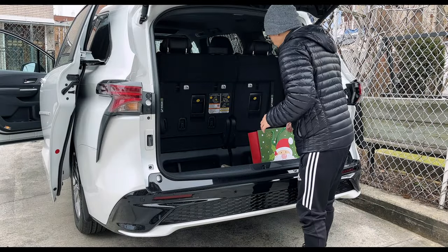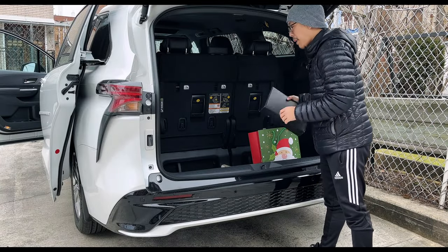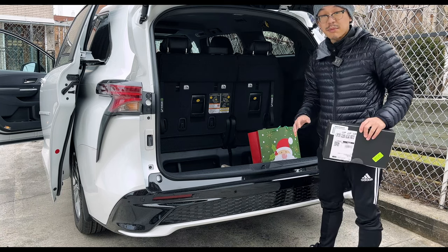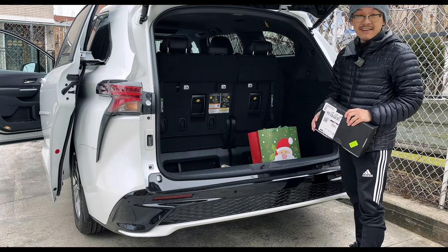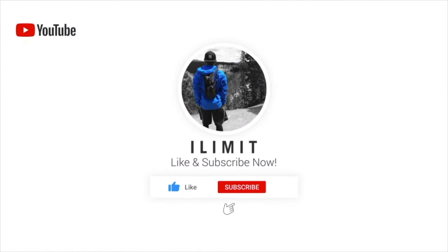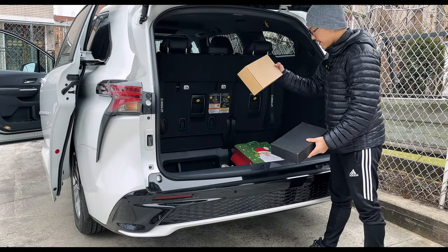All right guys, so keeping up with the momentum, I'm going to go ahead and do a few more unboxings today of some accessories that I purchased way back before we even got our Sienna. Here we have a few options, a few of these boxes right here.